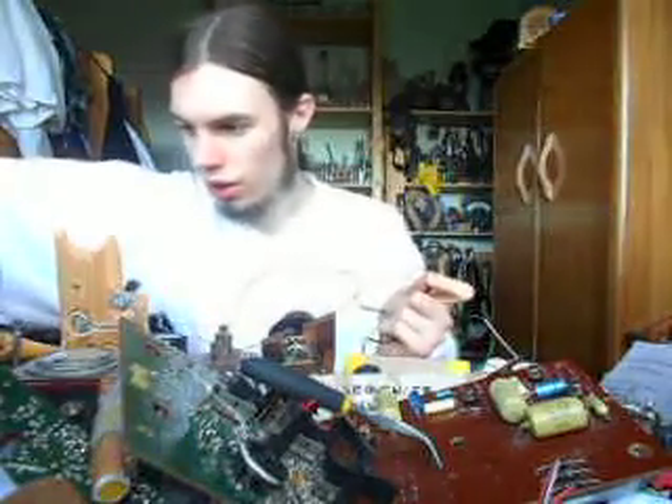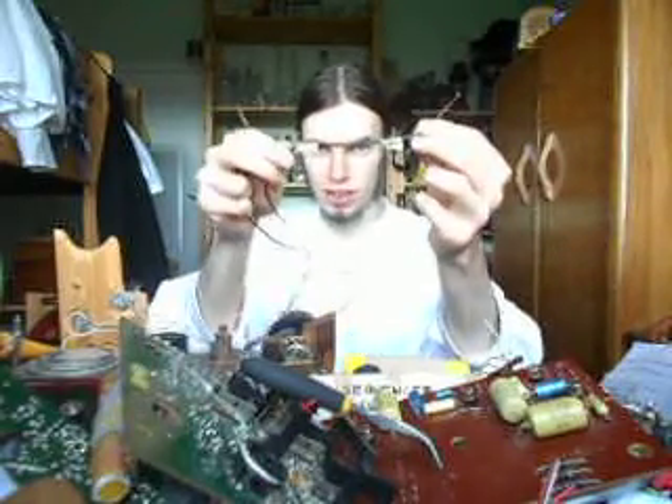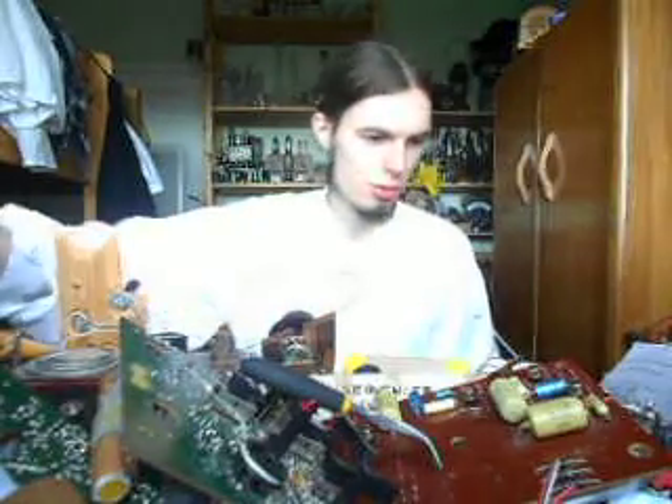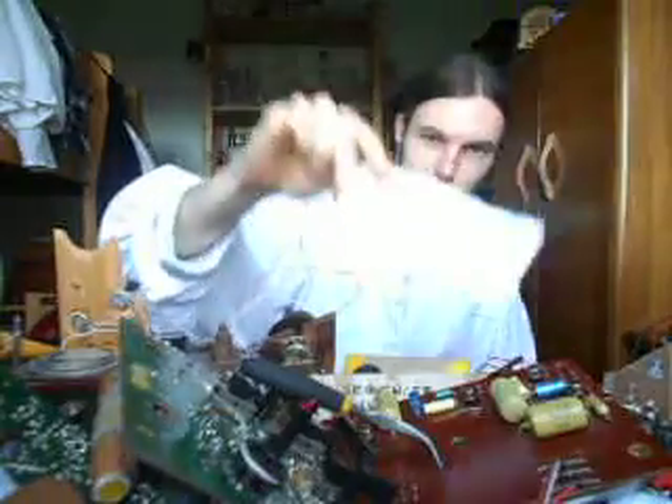I'll just unplug that. It's also a good idea to mark your positive wire with a bit of tape or something, like I've done there. And there we go — that's pretty much everything. I hope that helps you find the polarity of your devices or power supplies. Can you tell I didn't write a script?